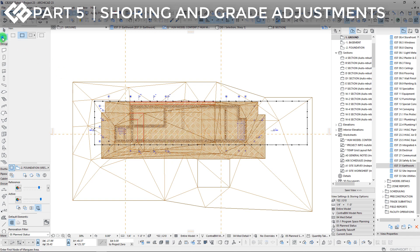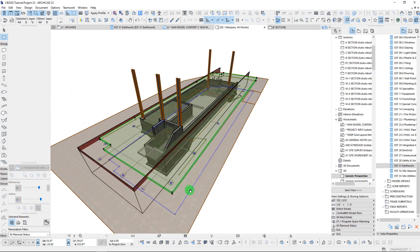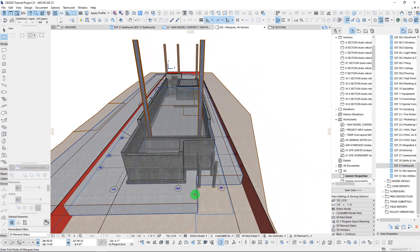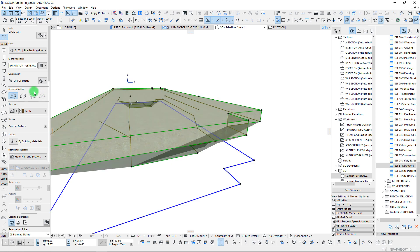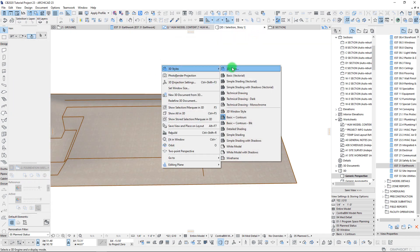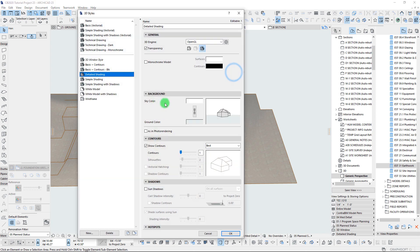We are back and we've now modeled in our general massing for our excavation. Next up, let's do a little bit of fine-tuning to make sure that we have the right slopes. We may need to look at a few areas where we need to add in some additional shoring. It's a little tough to see this with transparency turned on, so I'm going to switch to detailed shading and turn transparency off for the moment.